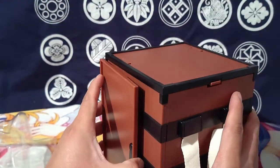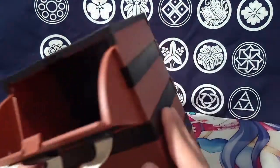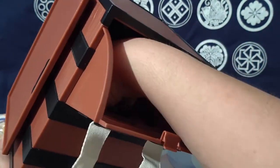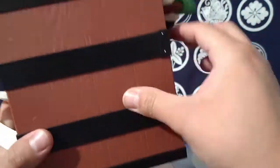Oh — it actually has a hinge! I gotta play with that later. This is trippy. The opening is pretty small — that's about as far as Nezuko can get into.